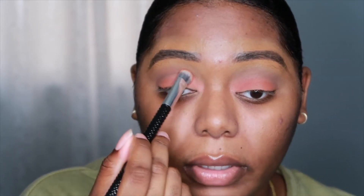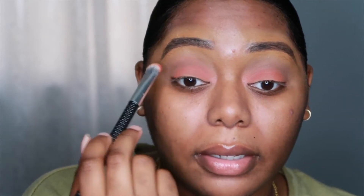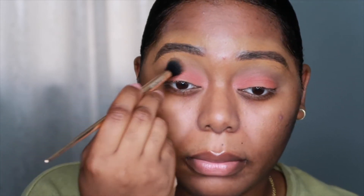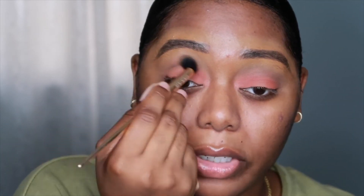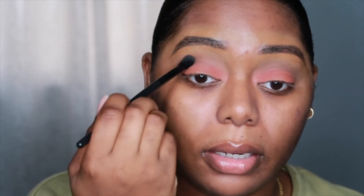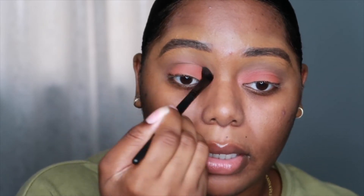A bit more of this shade — I really can't tell you what this color is, I really don't know. So I'm going to go back with my brush that I applied the dark shade in my crease with, just to blend it some more, and then I'm going to take the clean brush again and blend it all together.